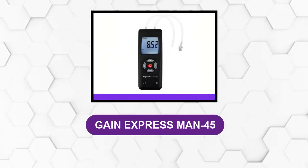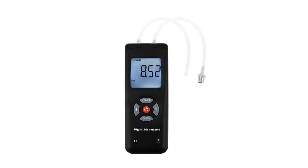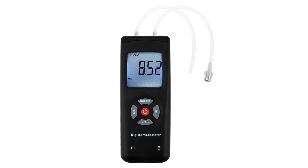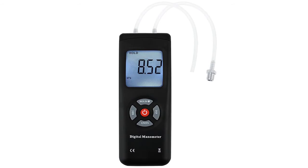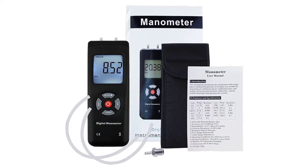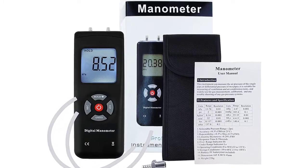At number 6: Gain Express Man 45. This manometer is designed for both professional and home use. It's portable and handheld for easier handling. It has a pressure range of plus/minus 2 pounds per square inch with an accuracy of plus/minus 0.3% FSO. Its repeatability is plus/minus 0.2% FSO minimum and plus/minus 0.5% FSO maximum. It has a hysteresis/linearity of plus/minus 0.29% FSO. It also has an extremely fast response time of half a second, allowing you to take measurements quickly without a lot of waiting time.